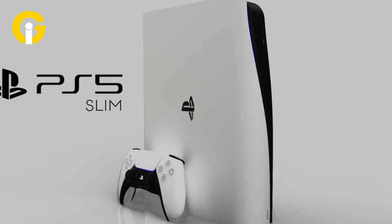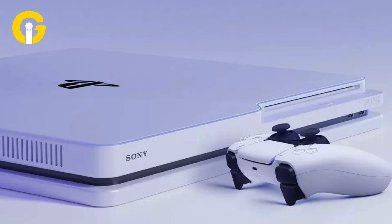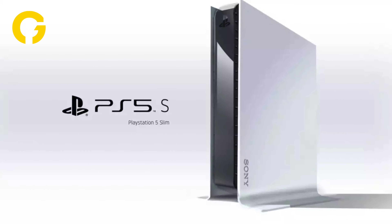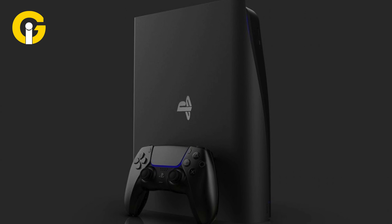PS5 Slim — is it worth upgrading? Sony has recently announced a new version of its popular PlayStation 5 console, dubbed the PS5 Slim. The PS5 Slim is a slimmer, lighter, and cheaper alternative to the original PS5, with some minor changes in design and features.